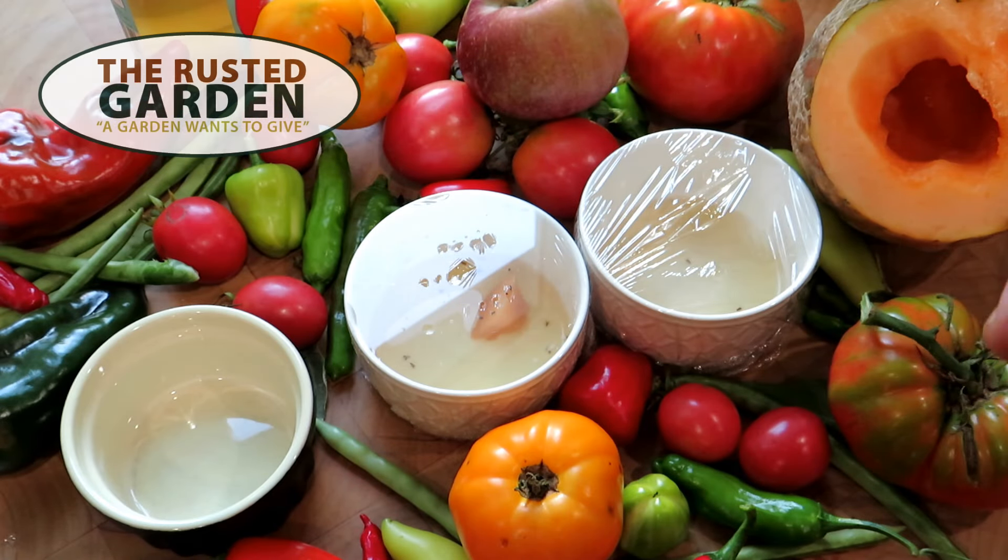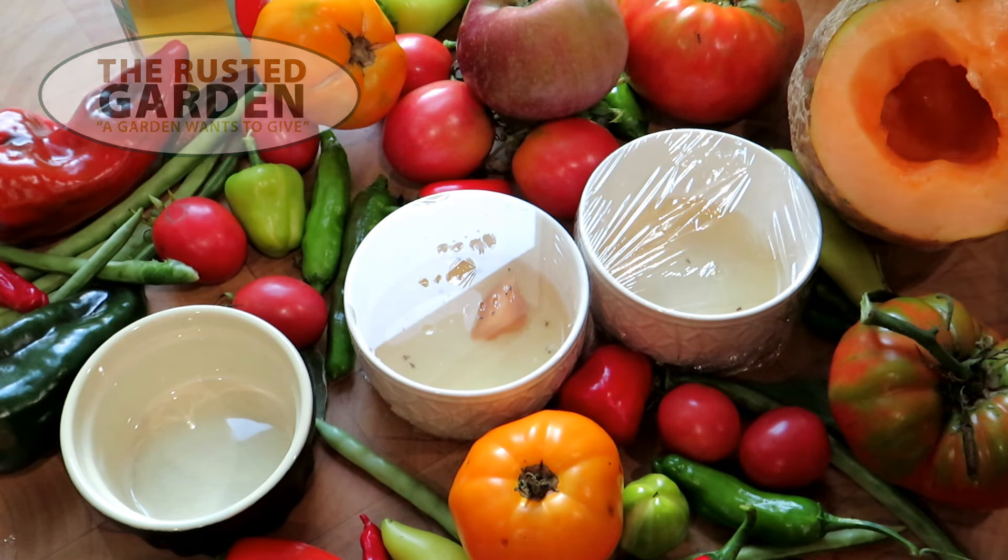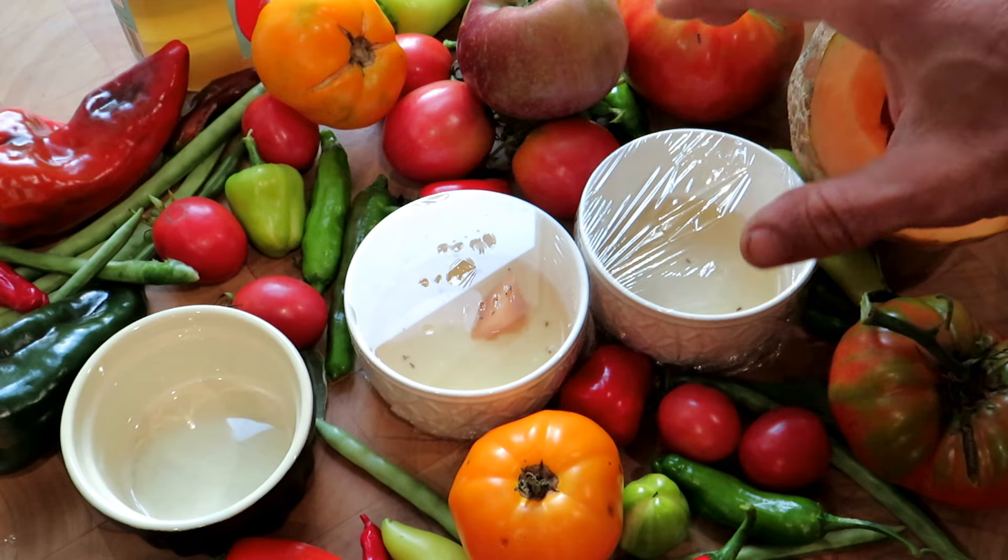Welcome to the Rusted Garden Homestead. Today I want to show you how to make the ultimate fruit fly trap. A lot of people use the apple cider vinegar trick, but there's one ingredient missing. So let's just start real quick.